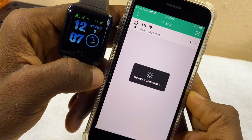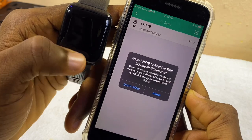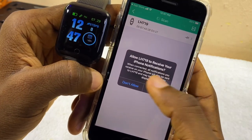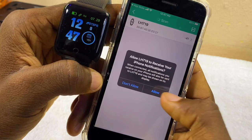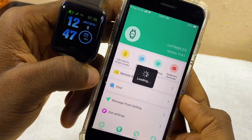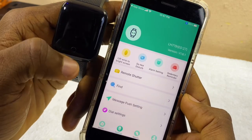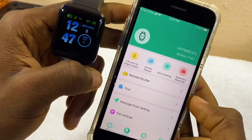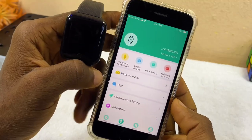We're getting another message that says Allow Edge to receive your iPhone notifications — select Allow. It has now been connected successfully to our smart bracelet. That is how to connect it. Now I'm going to show you some other features.